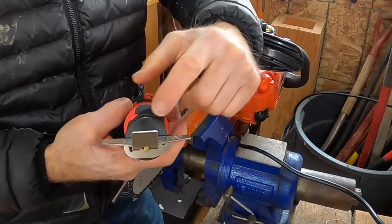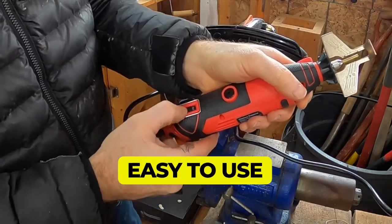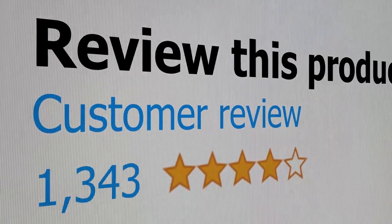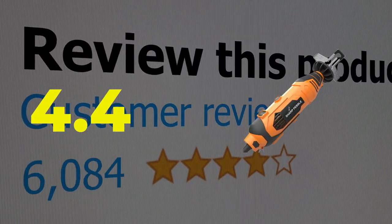Main features include relatively easy use and a reasonable price. This product's customer review is 4.4 out of 5.